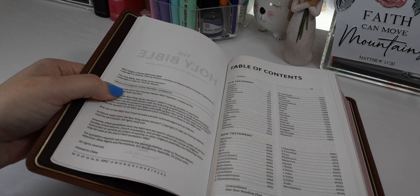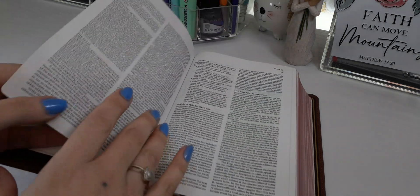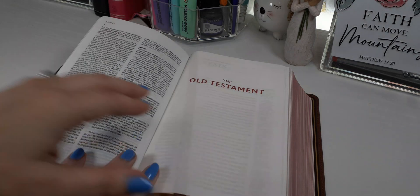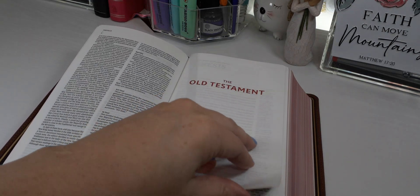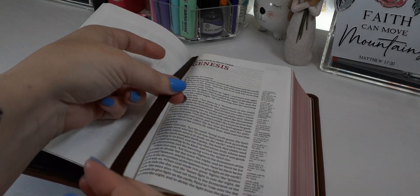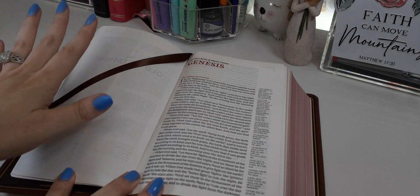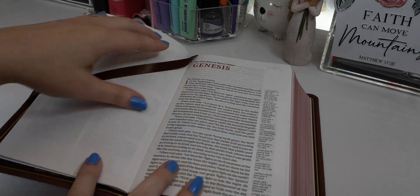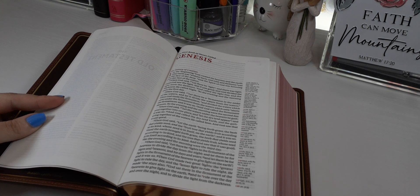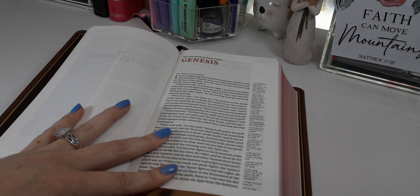This is the third time it's been printed. We have a table of contents and the preface to the New King James translation — if you are new to this translation, I highly recommend reading that. It'll tell you about the translation and what you're getting into. This is in the New King James translation.